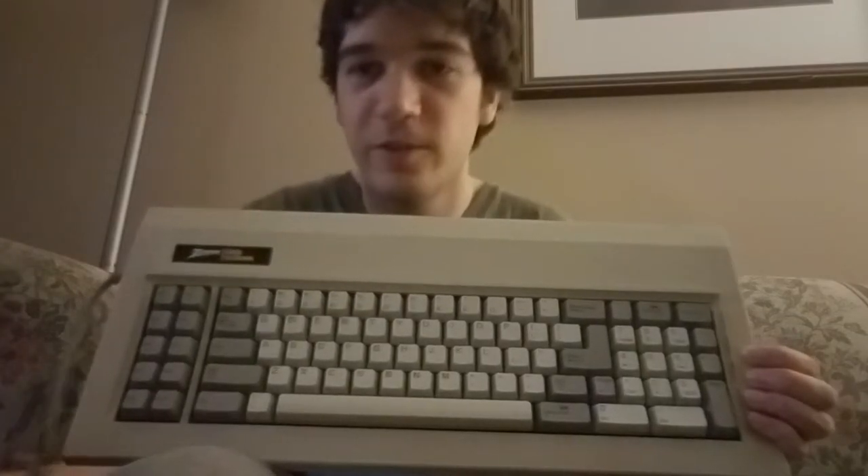This is a Zenith Data Systems Z-150, an old XT keyboard. This is before my time — I'm used to the Focus 2001 and keyboards like that. But XT keyboards are even more different than the Model M, because you can't just use a Soarer's converter. You actually have to use it with the original computer, or build your own converter — which I had to do since I don't have the original computer.